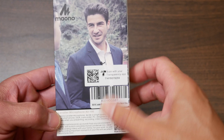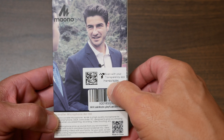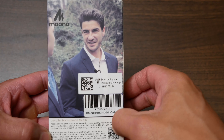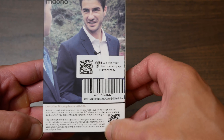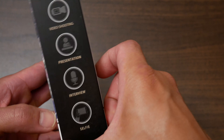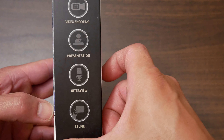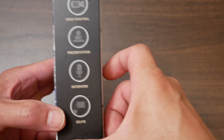And right here is another picture of some guy with the lavalier mic on his jacket. You can pause that and read it for yourself. On the bottom is the description, and on the side is what you can use it for: video shooting, presentation, interview, and selfie.